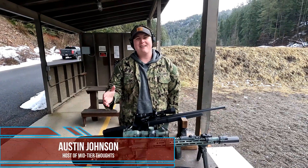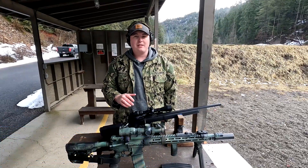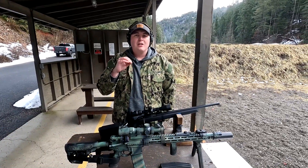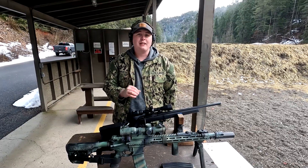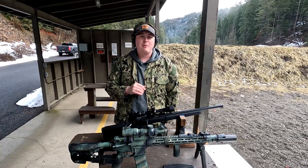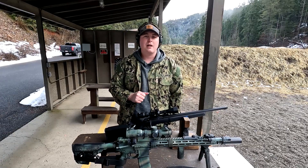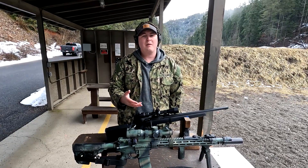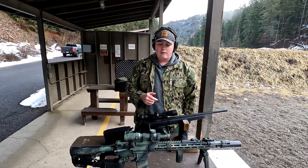Welcome back, guys. Today we'll be talking about .22 caliber conversion kits or .22 caliber rifles for training. Times are tough, money is tight for a lot of people. .22 is cheap, so it's an easy way to get into this and be able to train with a lot of trigger time without having to spend a ton of money on 5.56 or whatever caliber you're shooting.